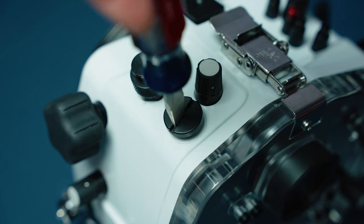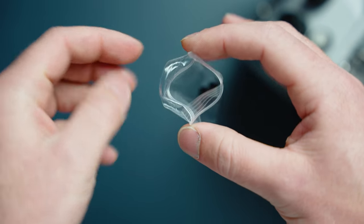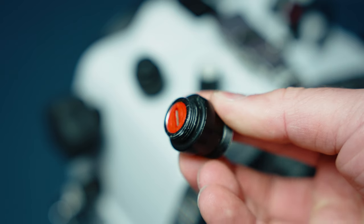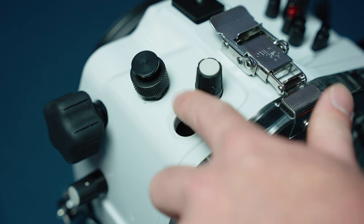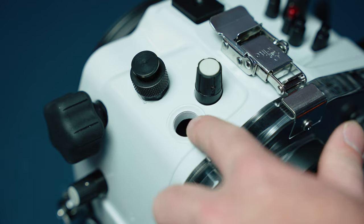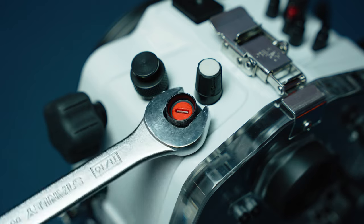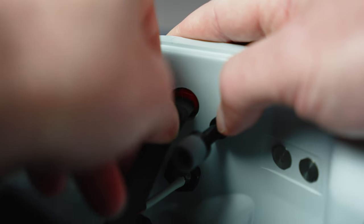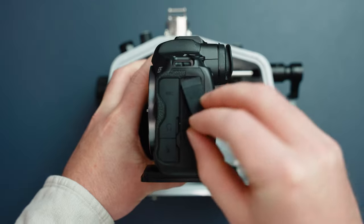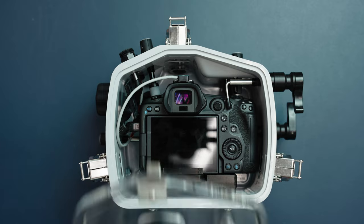The installation is so easy. Remove the plug from the M16 port using a large flat screwdriver, and keep the plug and O-ring in a safe place. Check the O-ring on the USB bulkhead. Put the smallest amount of lubricant on the visible surface of the O-ring, then put whatever is left on your finger along the clean sealing surface of the housing. Thread the USB bulkhead into the port and tighten it with an 11-sixteenths wrench. On the inside of the housing, connect one end of the HyperFlex USB cable, then connect the other end when you install your camera in the housing. That's it.